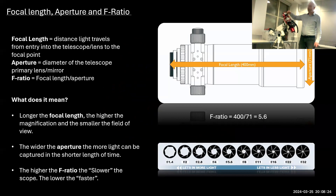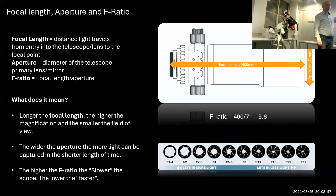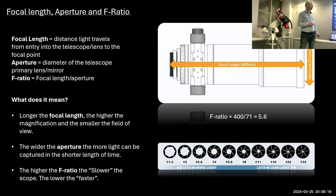The next important element is the scope itself. This is an FRA astrograph with a 400mm focal length — that's the distance from where light enters to where the focus point is. The aperture is 71mm in diameter. Dividing one by the other gives you the F-ratio. The longer the focal length, the smaller the field of view. This scope images approximately 2.5 degrees, giving an F-ratio of 5.6, which indicates how fast the scope is at capturing data.